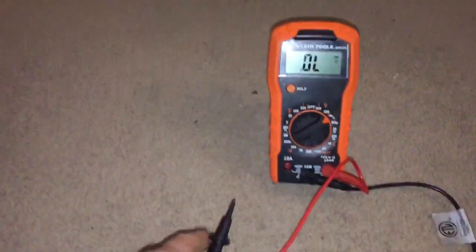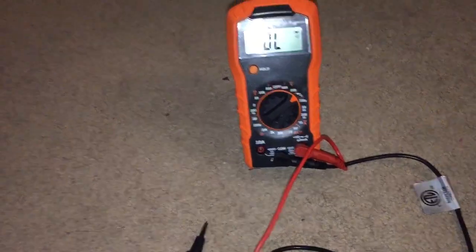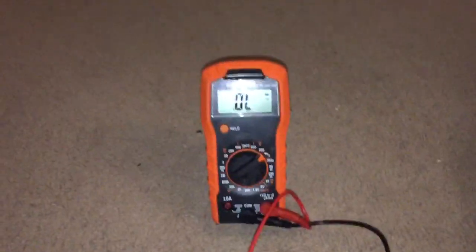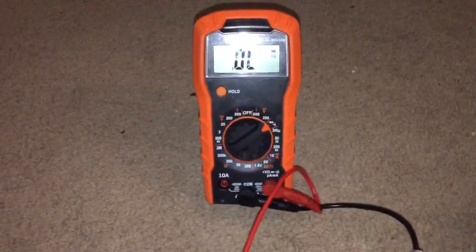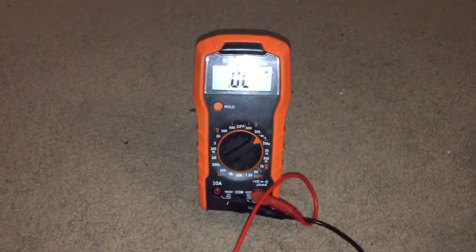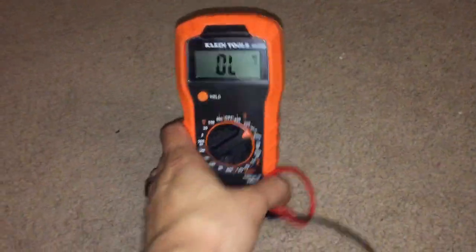So if you see this set, I recommend it because this multimeter is going to do everything for you — especially for an electrician. This is an electrician set. Like I said, it comes with the plug tester, the pen tester, and this multimeter.